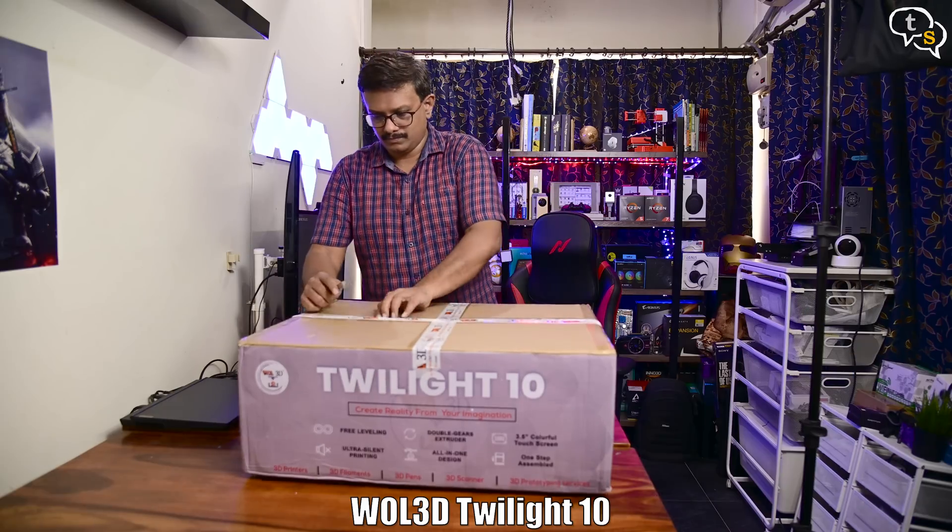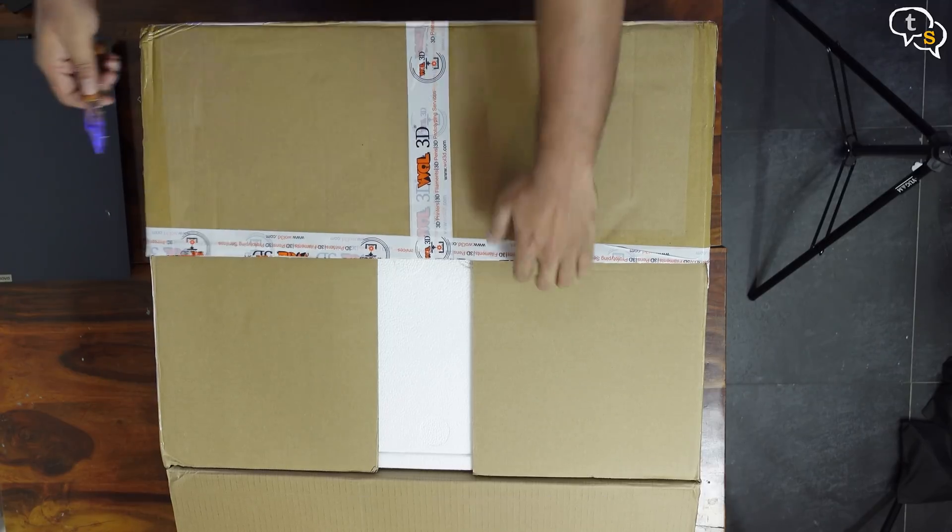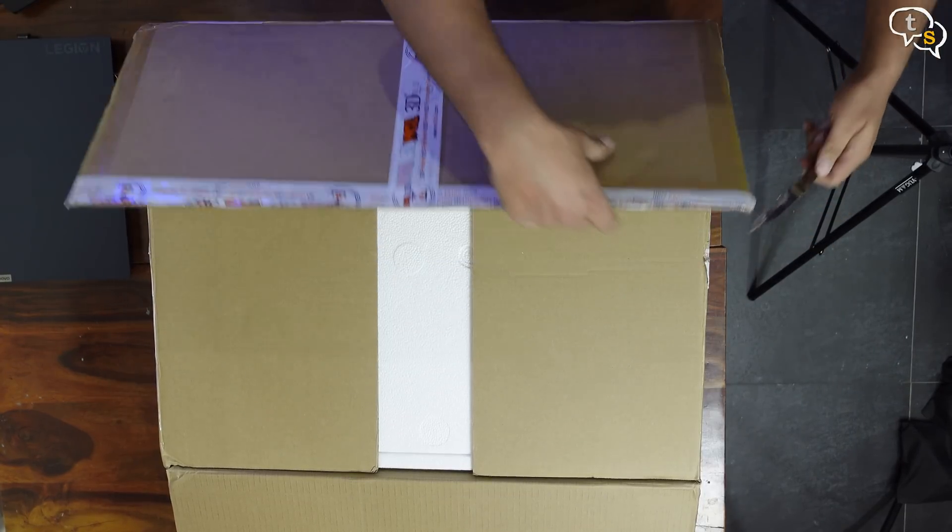This is the Vault 3D Twilight 10, which is one of Vault 3D's large print volume printers, but still not the biggest as the title is taken by the Aster Max.